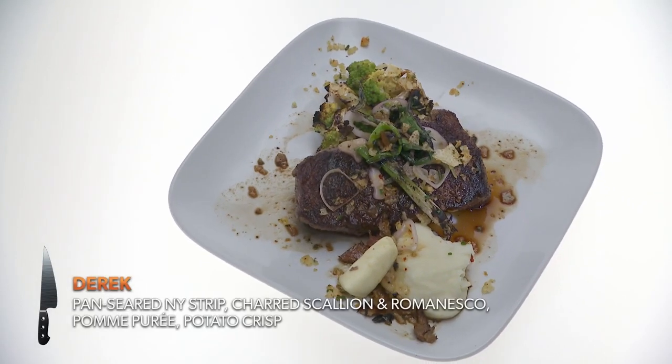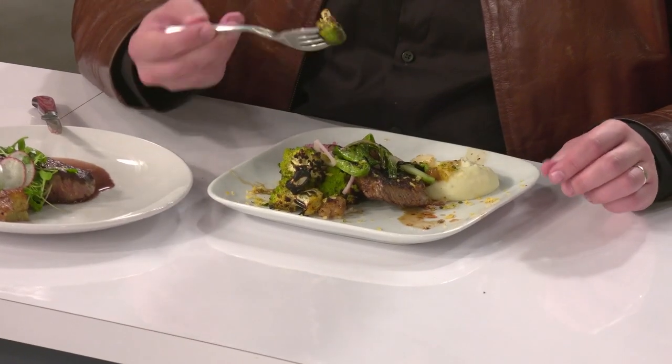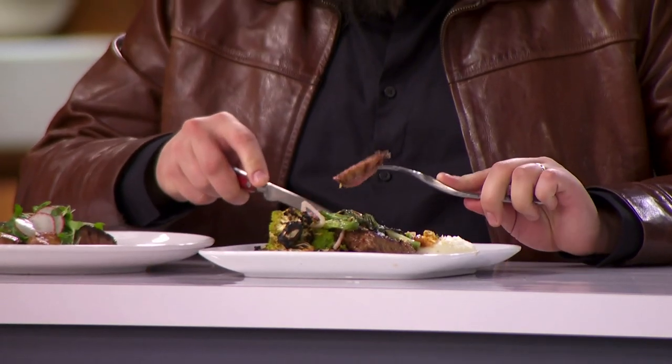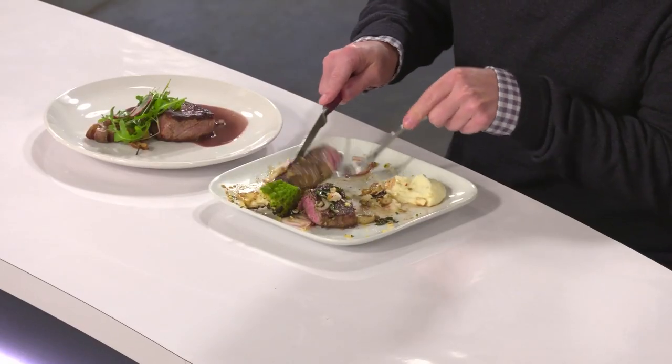Derek, we're going to start with you. Tell us what you made. What I made for you today is a strip steak, pan seared, with some charred Romanesco and charred scallions with a pomme puree, and of course some texture with potato crispies on top. I seared it in the cast iron and then threw it in the oven to finish it off. My steak is cooked great.